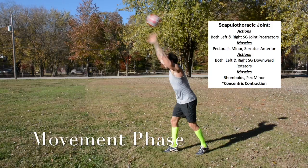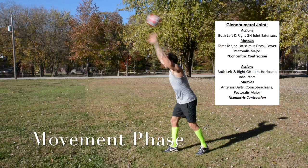Scapulothoracic joint. Both left and right scapulothoracic joints protract using the pectoralis minor and serratus anterior. Both also perform downward rotation using the rhomboids and pectoralis minor — concentric contraction. Glenohumeral joint: both joints extend using the teres major, latissimus dorsi, and lower pectoralis major — concentric. Both also horizontally adduct using the anterior deltoids, coracobrachialis, and pectoralis major — isometric contraction.